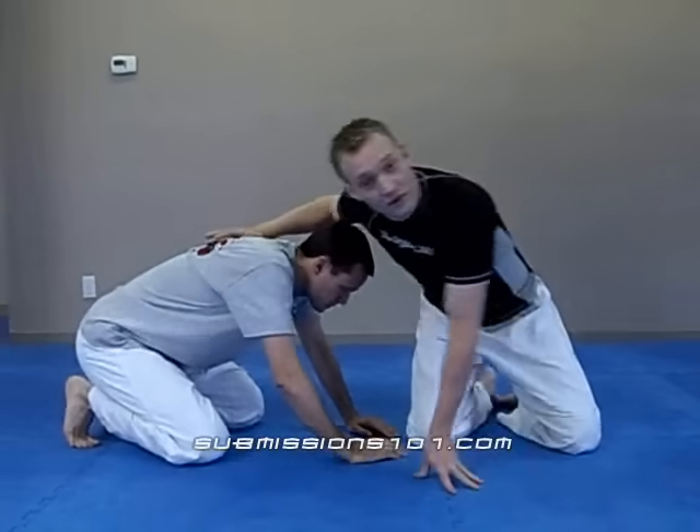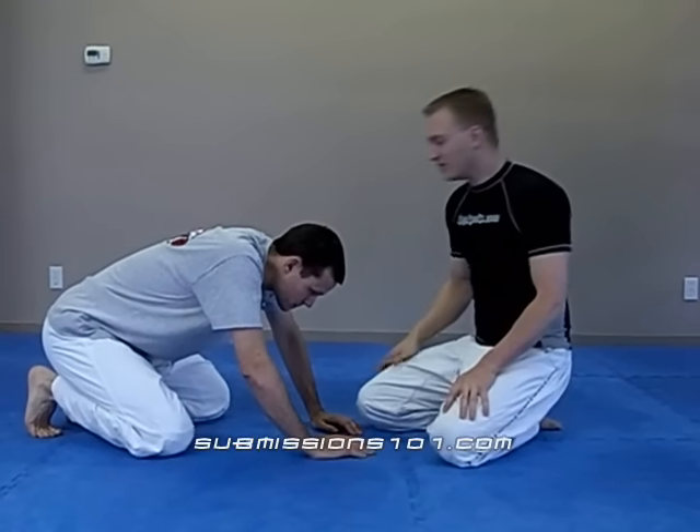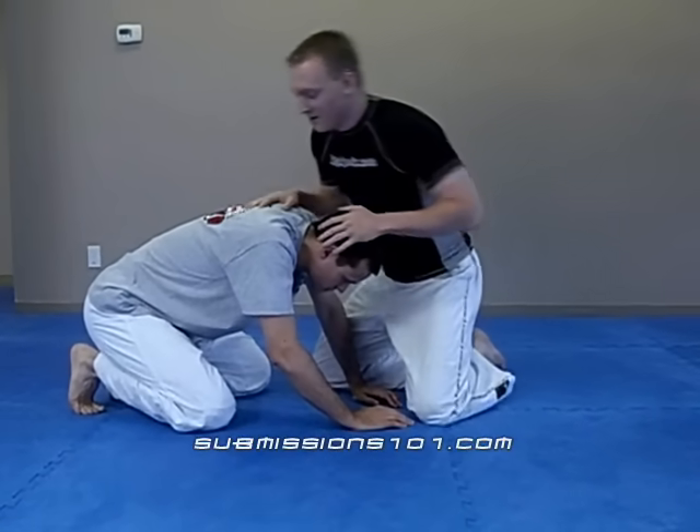We're going to show you how to do the Darce. It became very popular when Kemmel Grove choked out his opponent at UFC 69, and Joe Rogan went crazy — 'Darce Choke, Darce Choke.'